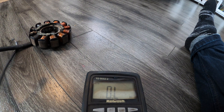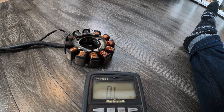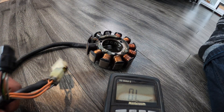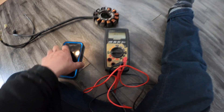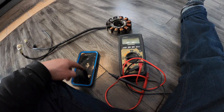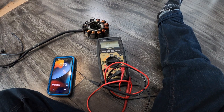That is your basic ohm test on a stator for an F1000, a Crossfire 800, F800, XF800, and M8000 — so on and so forth. If it's got an 800 Suzuki motor in it battery-less, this is the stator it's going to have and that is how you test it. We're going to go through a few more electrical things and show you how to test them and what they're supposed to read.